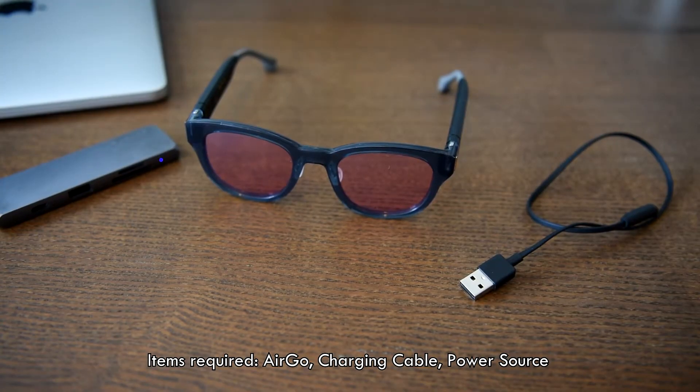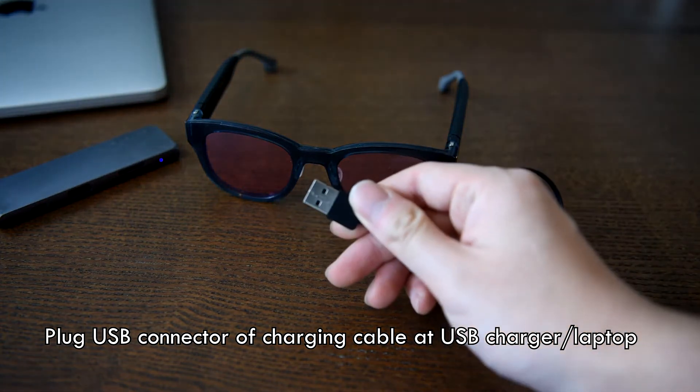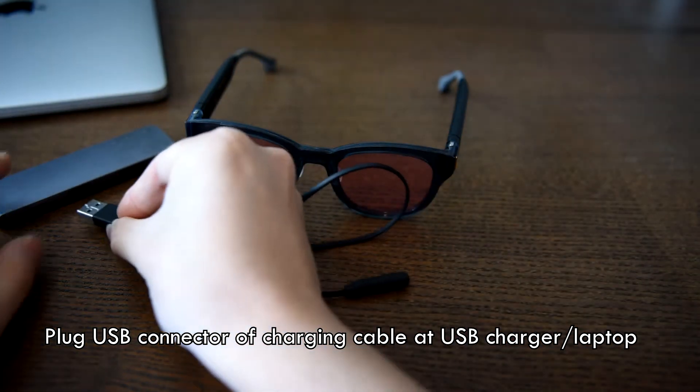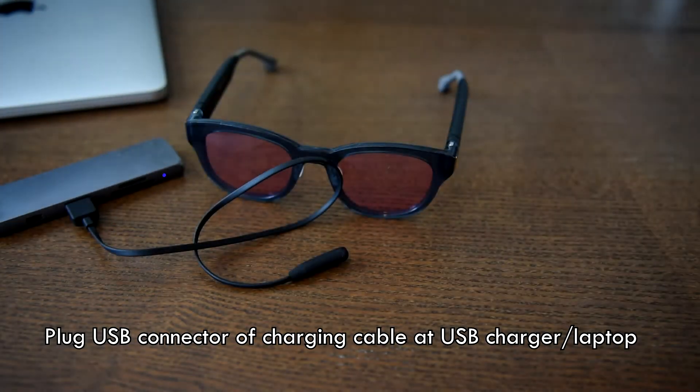This tutorial video teaches you how to charge Ergo. First, plug the USB charging cable to the USB charging port at your USB charger or laptop.